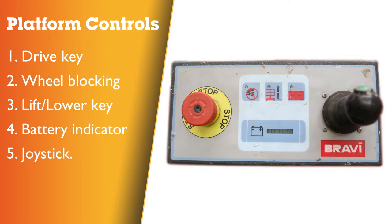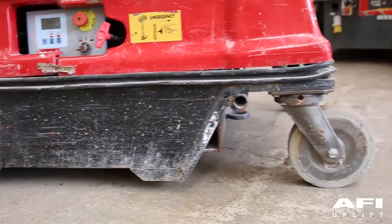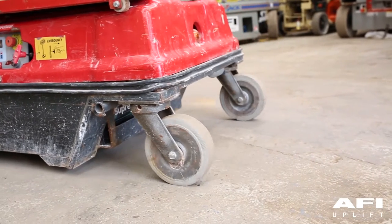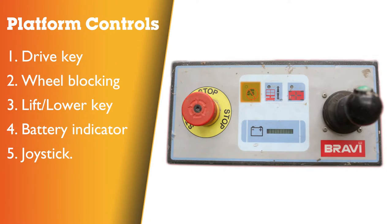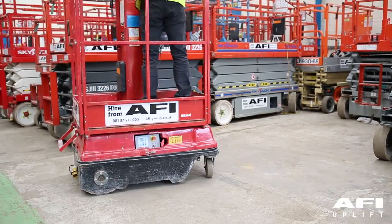Platform control. The lift key and drive key are used to select which mode the vehicle is set to — select lift, lower or drive mode at the touch of a button. Wheel blocking device: activating the wheel blocking device enables driving of the vehicle only along a straight line, both backwards and forwards. The LED lights indicate that the wheel blocking device is activated; LED off indicates that the device is deactivated, thus enabling normal driving in every direction.